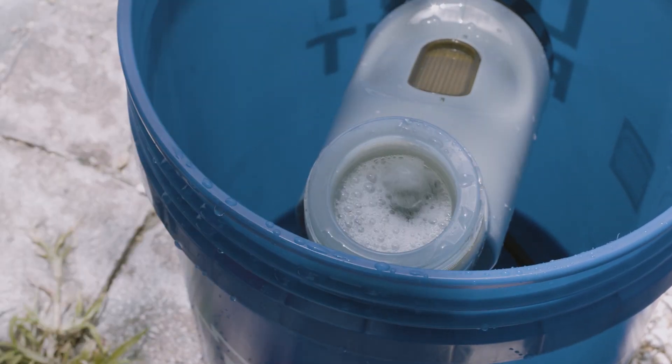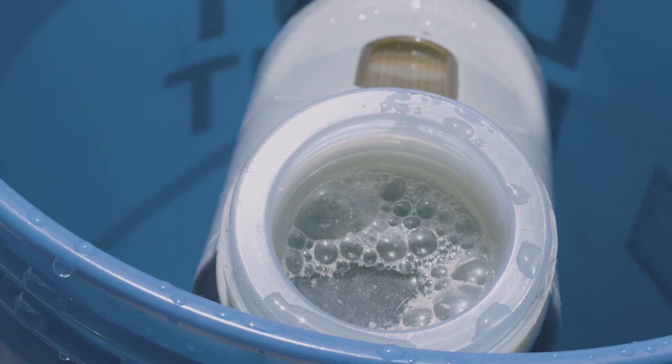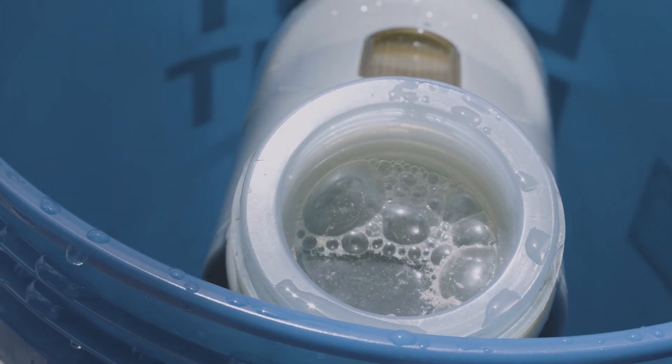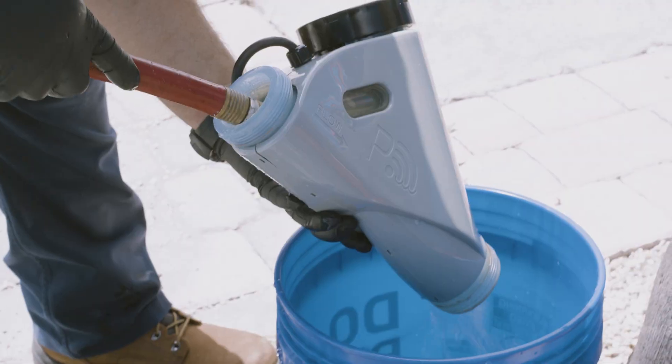Always pour the acid into water, not the other way around — it could be very dangerous. Allow the cell to soak for up to 15 minutes. Repeat the process if necessary. When the cell is clean, remove the cleaning cap and rinse with fresh water.